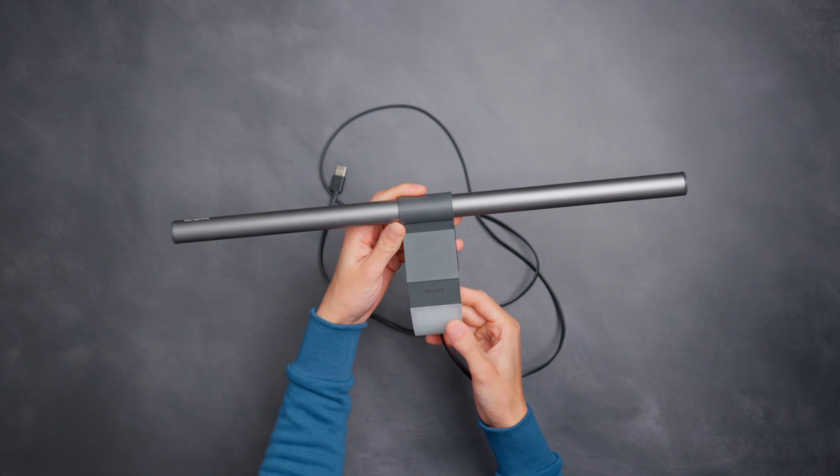Both of these lights use a USB power cable. The ScreenBar regular comes with a USB-C to USB-A power cable, which is good to see. The Halo on the other hand comes with a non-removable USB-A power cable, which is a bit unusual.